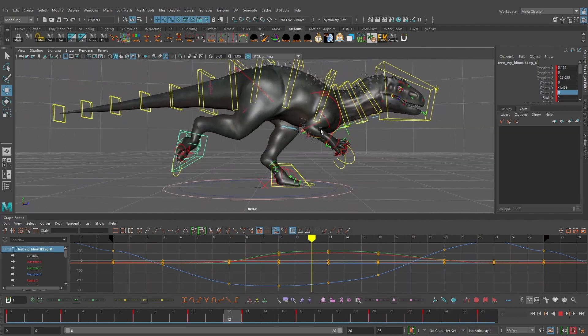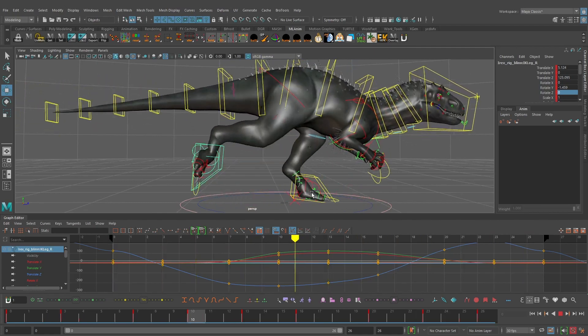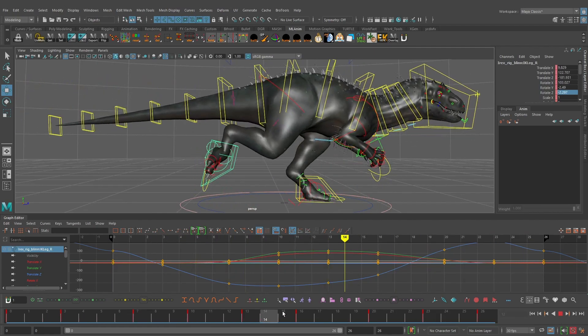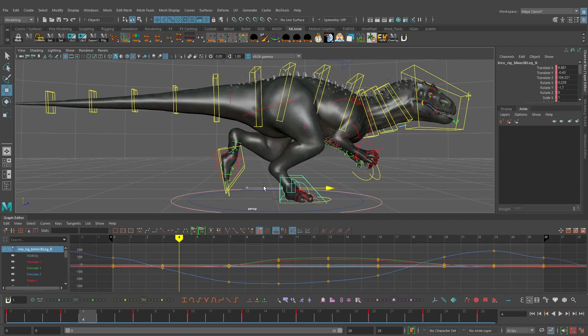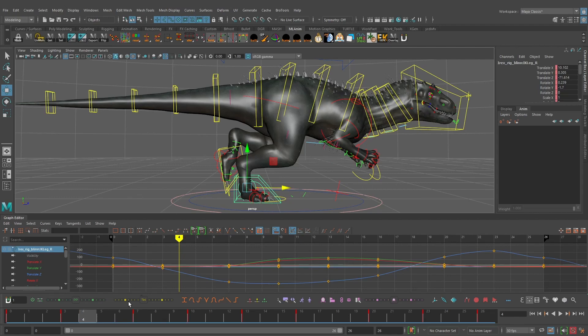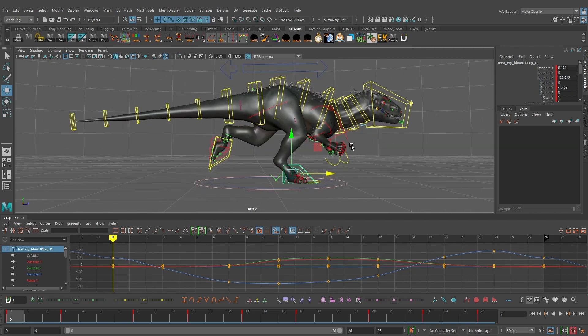Already the right foot is really starting to work nicely — it has a lot more weight, the character feels like they're putting their weight on the foot on the down position, and we're getting a nice springy push off. One thing we want to make sure: on the translate Z, where the foot is translating back and forth on the ground, we want a nice linear curve with no slow in or slow out. Right now we're making a treadmill run cycle, which is how I typically approach this first.